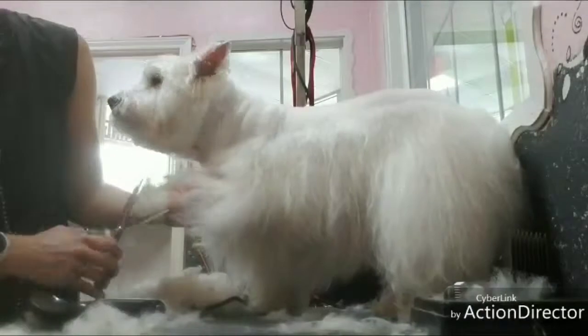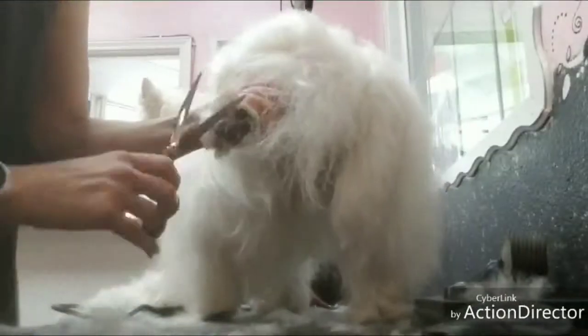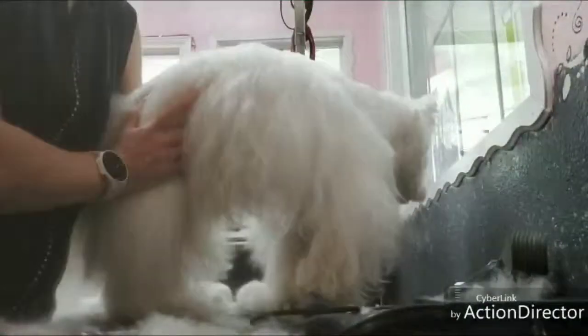Then brush down their legs and trim around their feet. Brush up the tops of the feet and trim around — all four feet. Brush them down, trim around the bottom, brush up, and trim around the top.